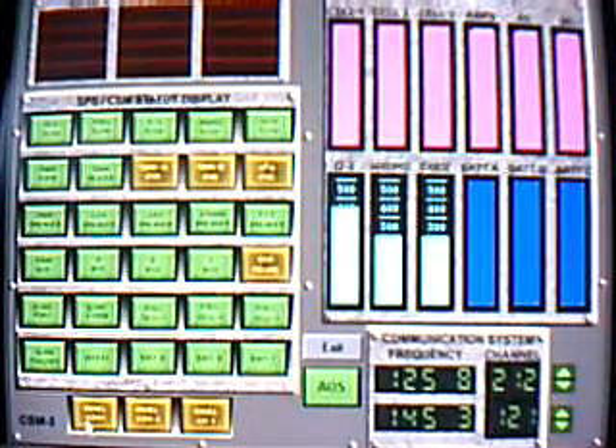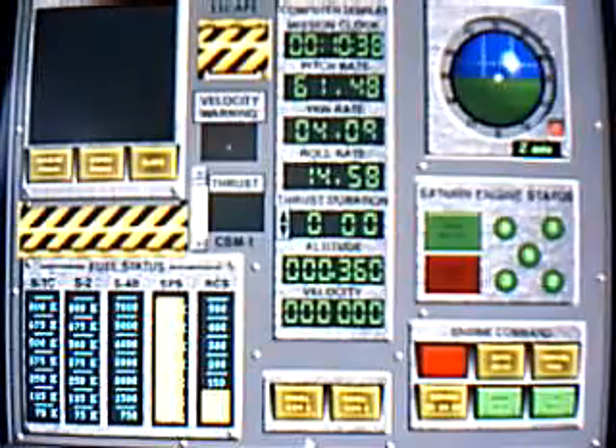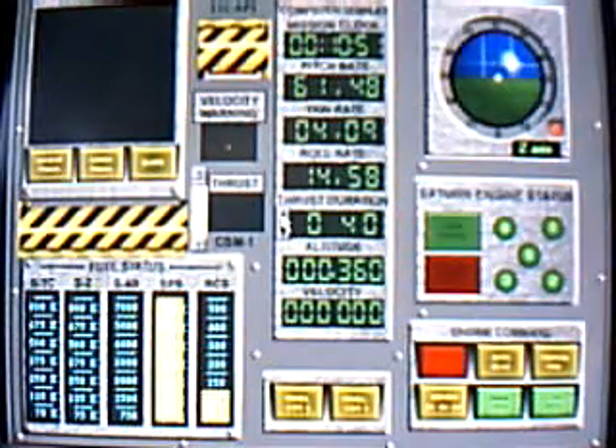Item number 58, block number 2, CSM-1, master arm on. Item number 59, block number 2, CSM-1, set bust duration. Apollo 18, send your thrust at 45 seconds, 0-4-5.